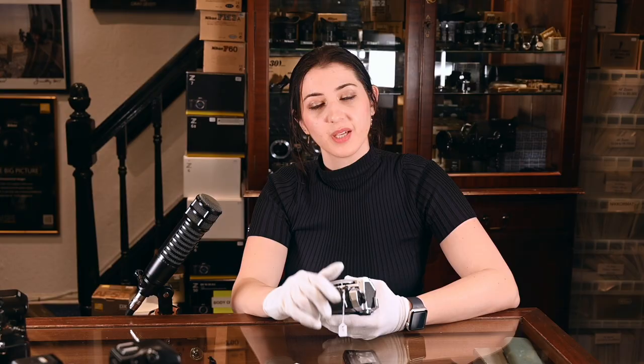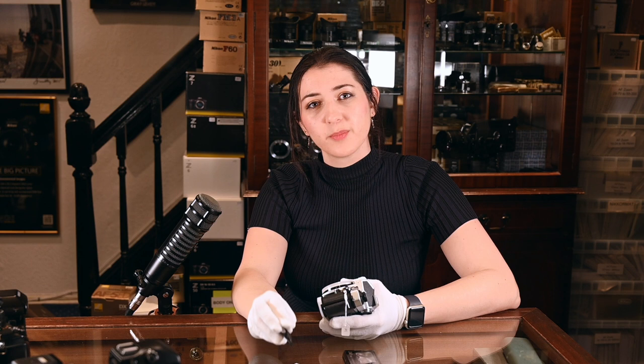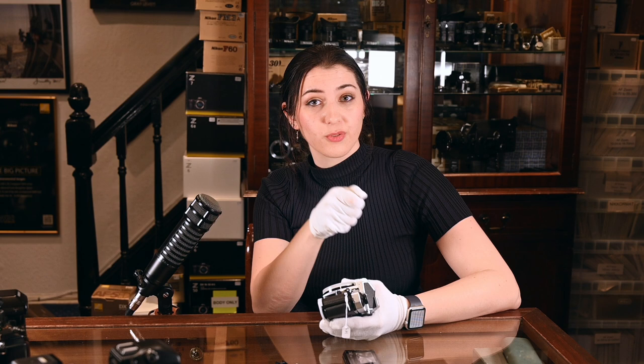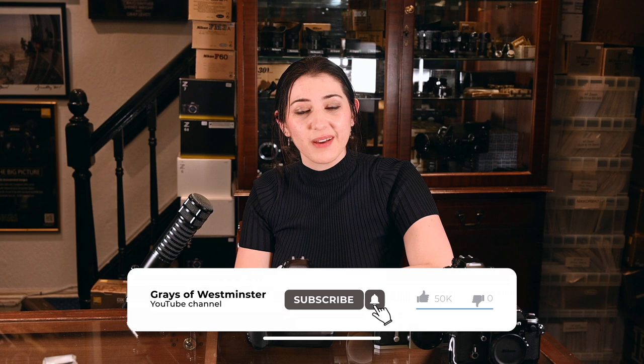Cameras that don't have a removable head all have the focusing screen fitted the same way — you'll need a little pair of tweezers, which usually comes with the focusing screen, to drop the focusing screen tray out, grab the screen, and replace it with another one. That applies to bodies like the F90, F6, and any other cameras with interchangeable focusing screens that I haven't mentioned here. Thank you very much for watching — please feel free to leave a comment if you have any questions you'd like us to make videos on, and don't forget to like and subscribe.